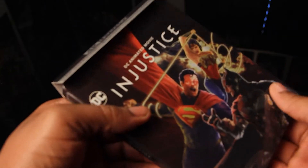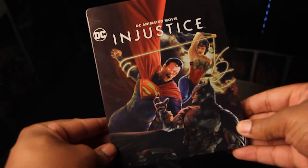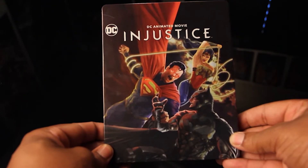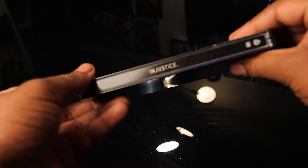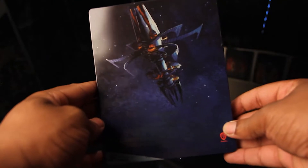And if we take this sleeve off, you do have the actual cover. Oh, my God. I really love this cover that they chose, man. They did a good job with this choice of cover. You have your spine, of course. This looks to be the watchtower back here. Nice.